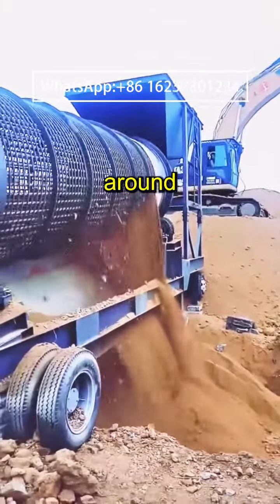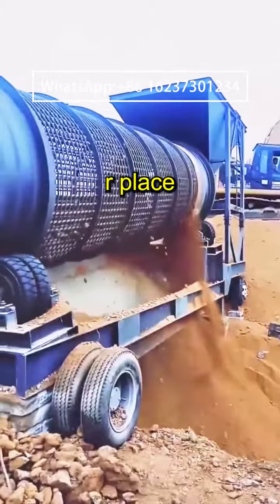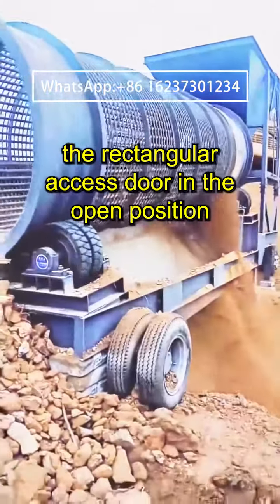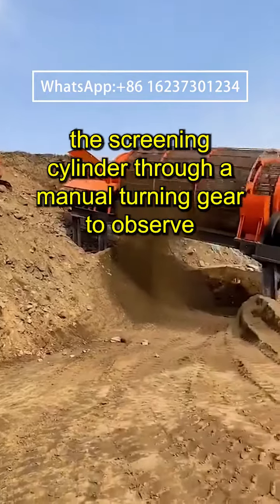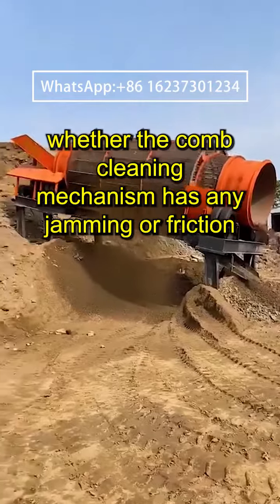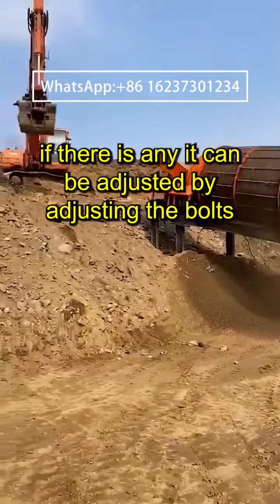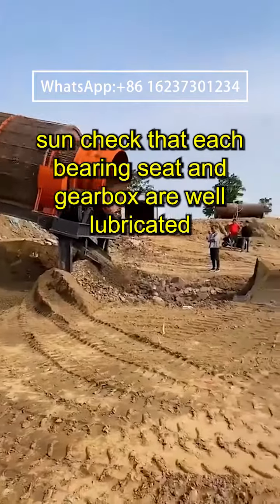Check whether there are any obstacles around the screen body that hinder the operation of the roller screen. Place the rectangular access door in the open position and rotate the screening cylinder through a manual turning gear to observe whether the comb cleaning mechanism has any jamming or friction. If there is any, it can be adjusted accordingly.